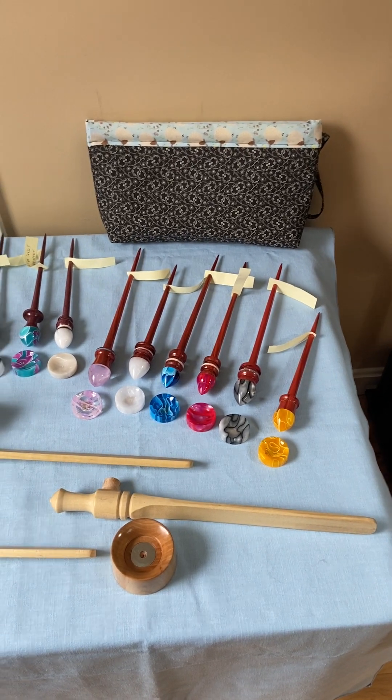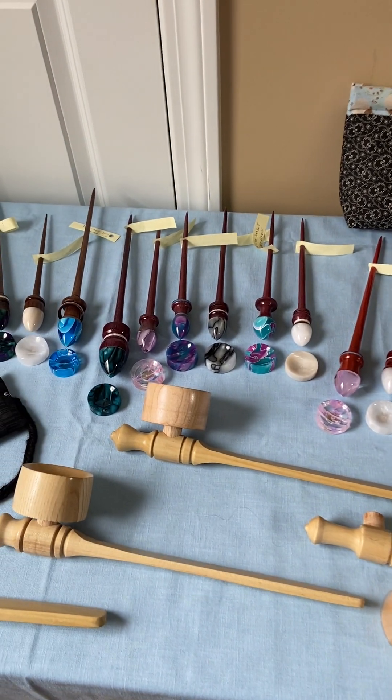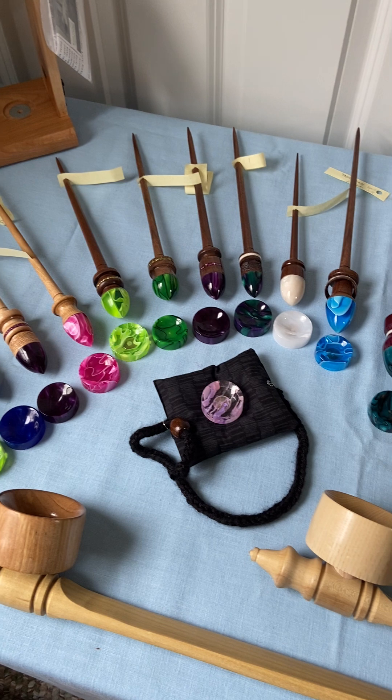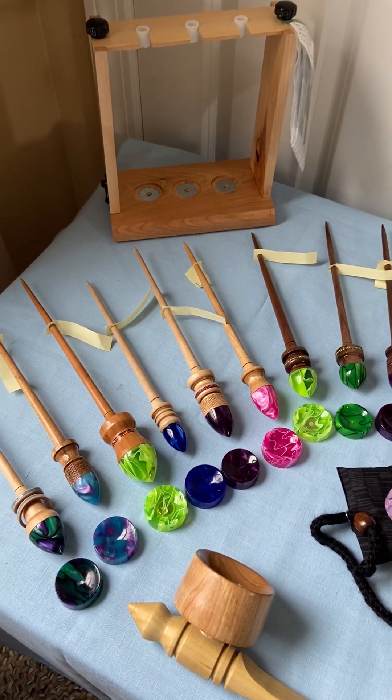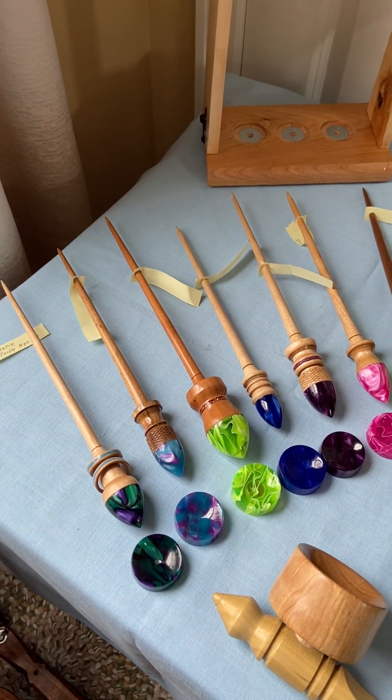Welcome to Fernwood Spinning. The little elf named Steve has been very busy out in his workshop, and I wanted to show you some of the new things that we've been working on — new designs and improvements that we're making.